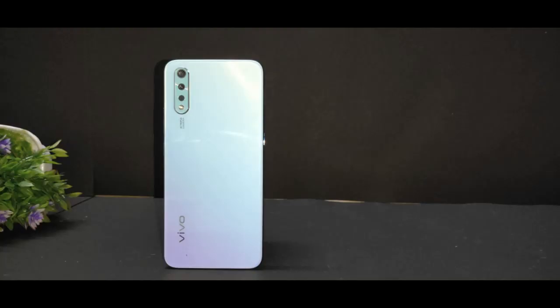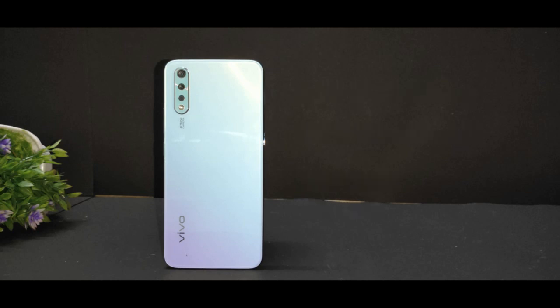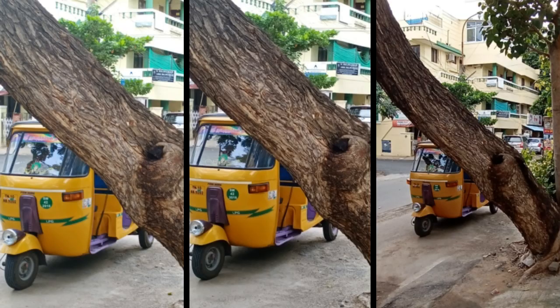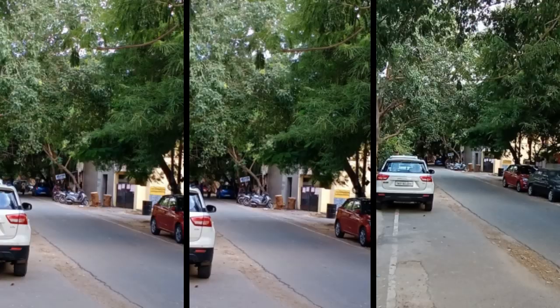The Vivo S1 has an AI triple rear camera setup. The primary sensor is 16MP, there is an 8MP wide-angle sensor, and a depth sensor. Normal, portrait, and wide-angle pictures are very excellent. Colors and detailing are very good in this smartphone.